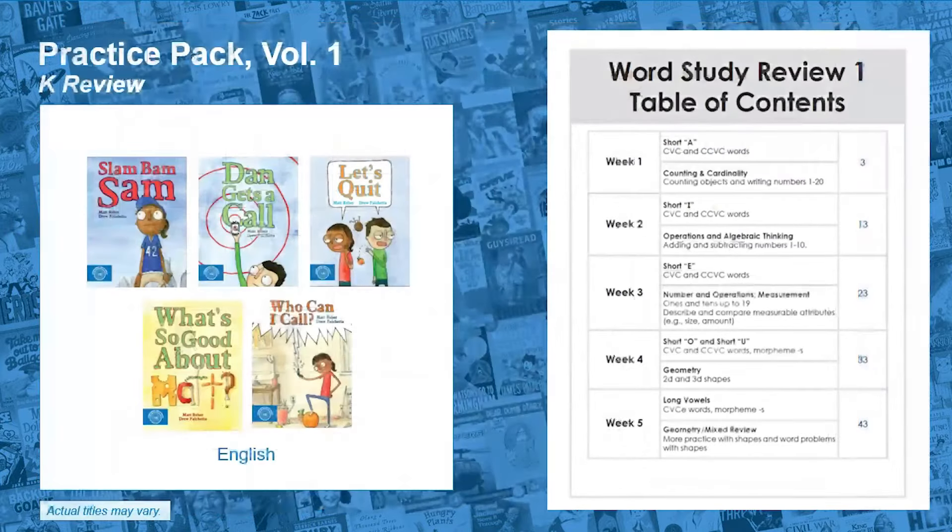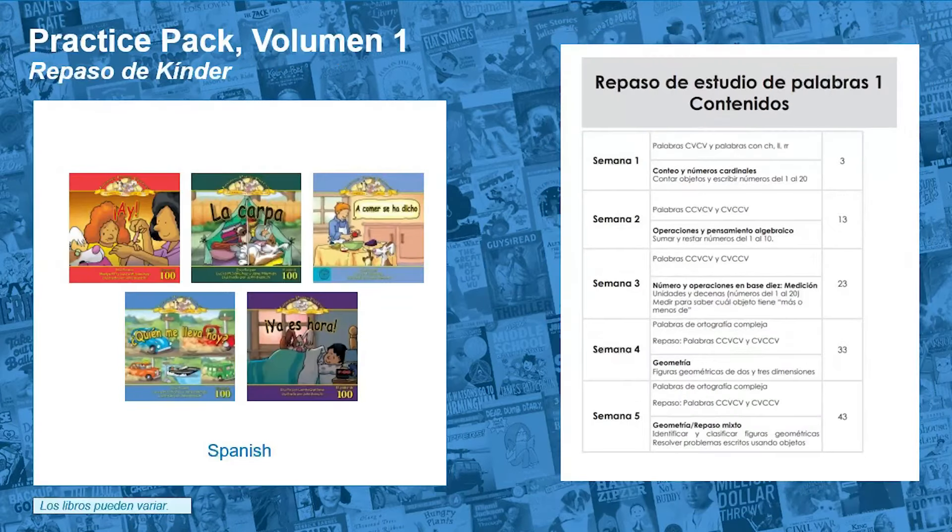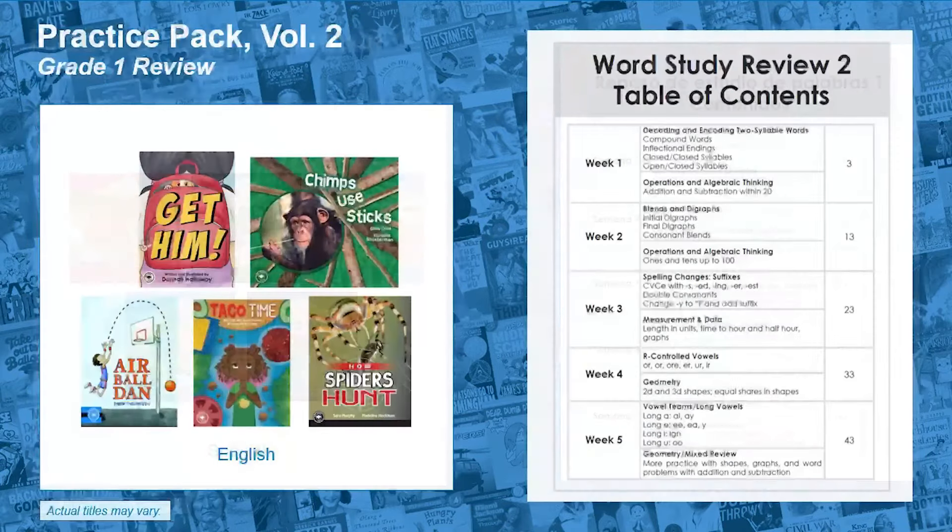English Volume 1 reviews the decoding and encoding of one-syllable words. In Spanish Volume 1, students review decoding and encoding two-syllable words, including words with consonant blends and digraphs.